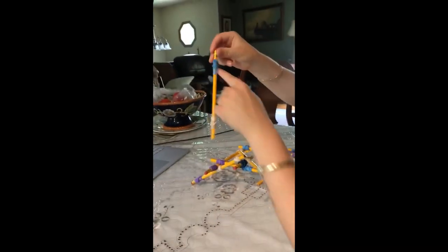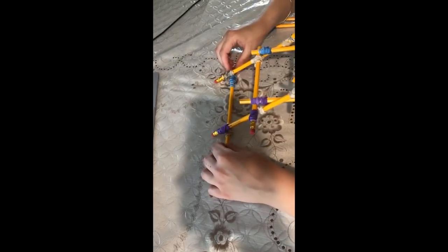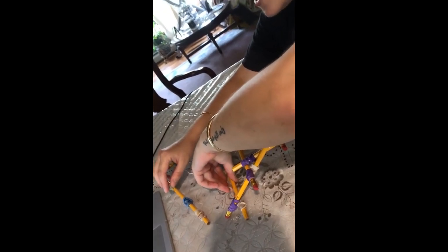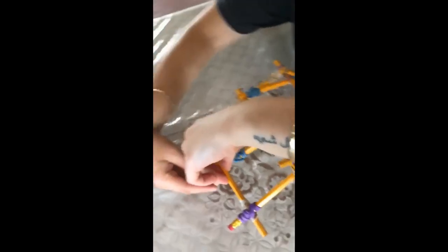We're going to take the last pencil with two rubber bands and put it on this side, right under these two, lining up the rubber bands. Then we're going to take the last two pencils with three rubber bands and do the same thing we've been doing. We're going to pick it up and put this pencil with the rubber bands just like we've been doing on the other side, lining up the pencils and rubber bands.